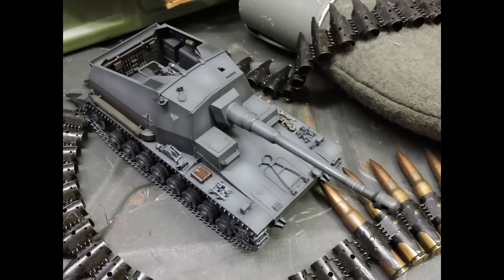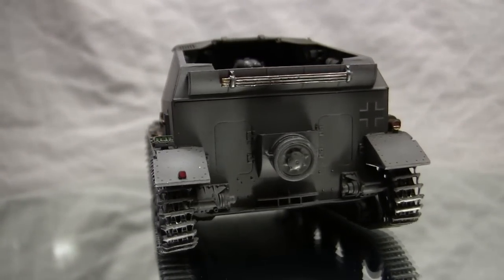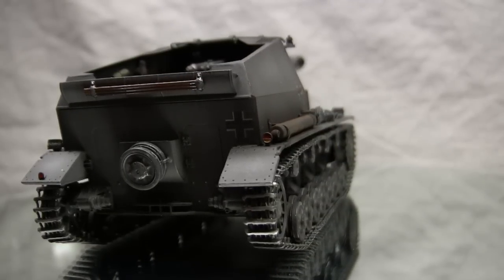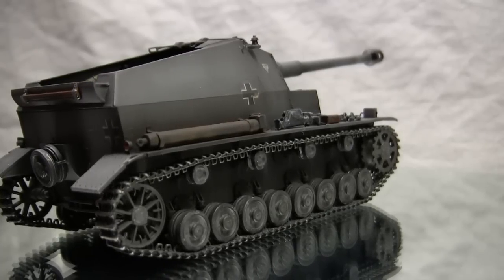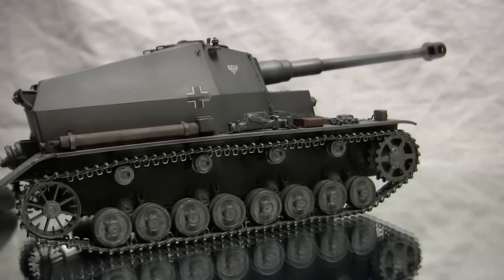For the tank's main armament, a 10.5 cm Schwere Kanone 18 howitzer was utilized. This howitzer had the ability to fire a 105mm shell at around 6 rounds per minute, with an effective range of about 19 km or roughly 12 miles. By early 1941, two prototypes were ordered and built by Krupp — there were only ever two examples of the Dicker Max ever made.